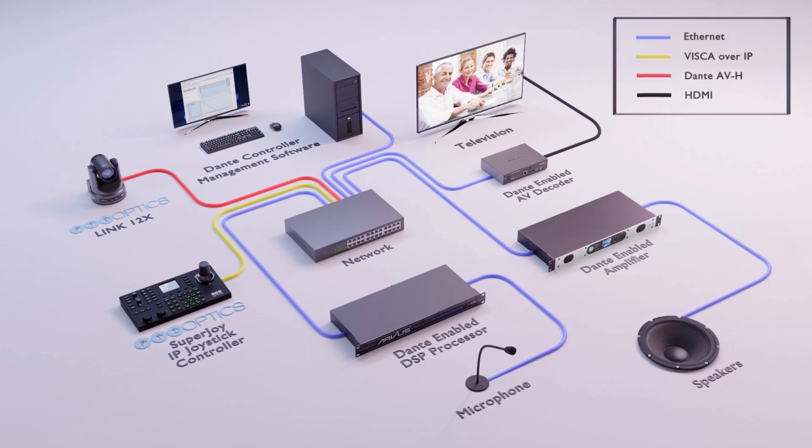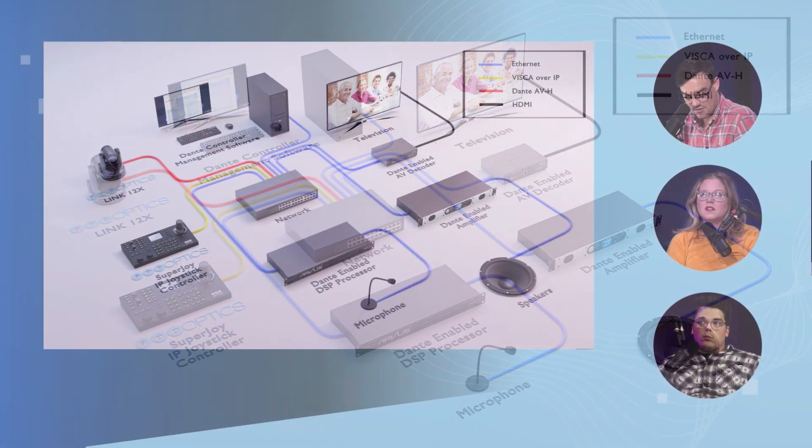Here's another example of a Dante system — it's a pretty complicated system. We've got an IP controller, a Link 4K, a Dante DSP, and a Dante decoder. These are really cool systems that you can build, and it shows how expansive these networks can become.